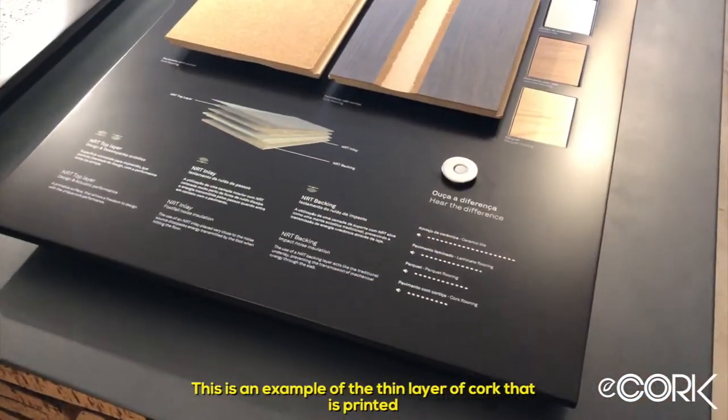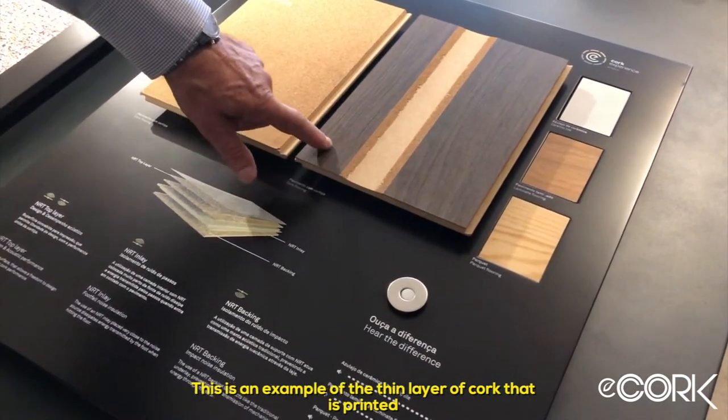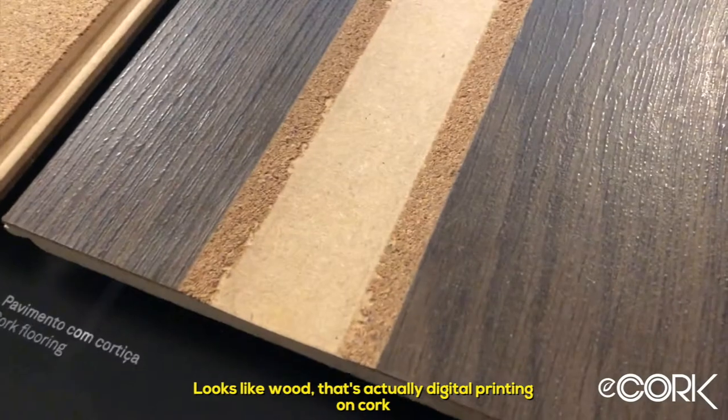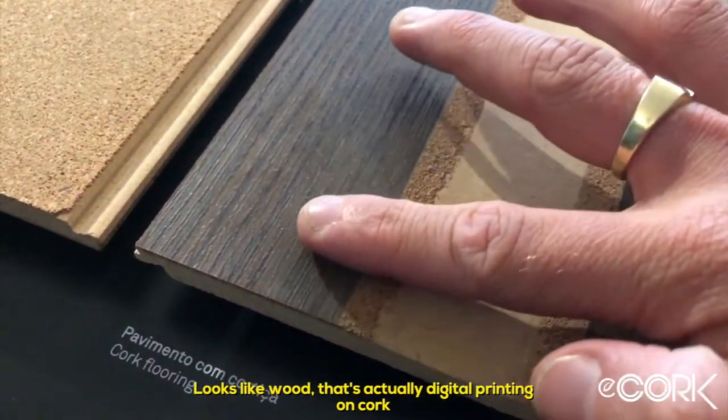This is an example of a thin layer of cork that has been printed. It actually looks like wood, but in fact it's digital printing on top of cork — a wood-look finish printed directly over the cork surface.